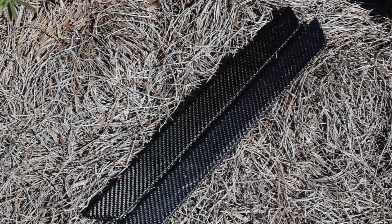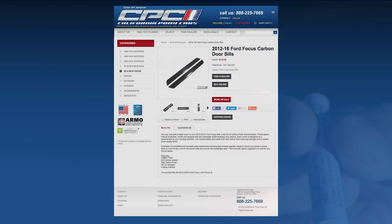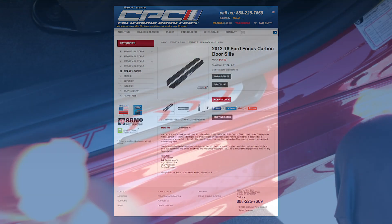The seals feel really nice and sturdy and I really don't think I'll have any durability issues in the future. Two seals, some alcohol pads, and a 3M94 primer pen are all included in the package, and everything costs $139 when you order directly from CPC.